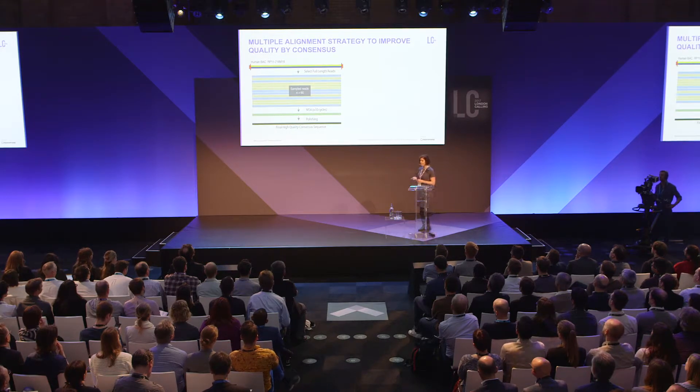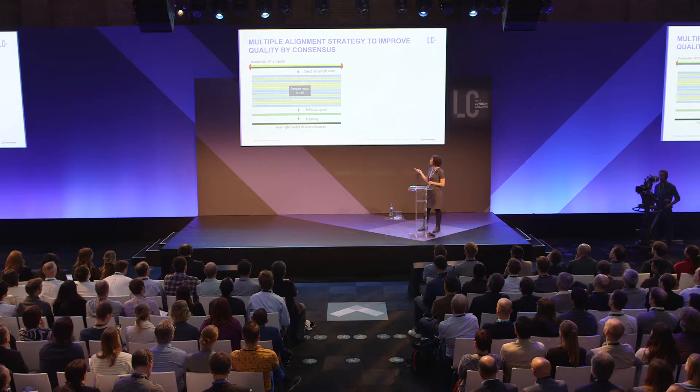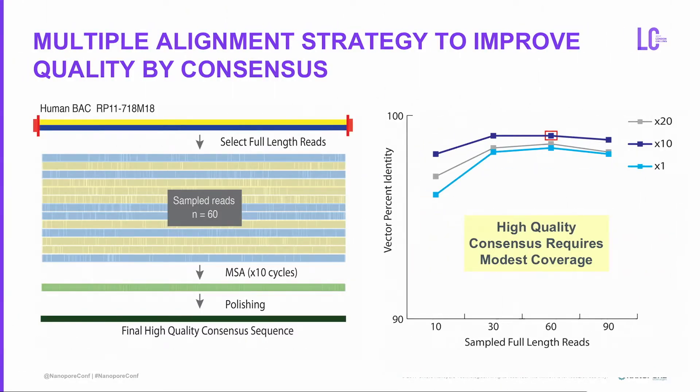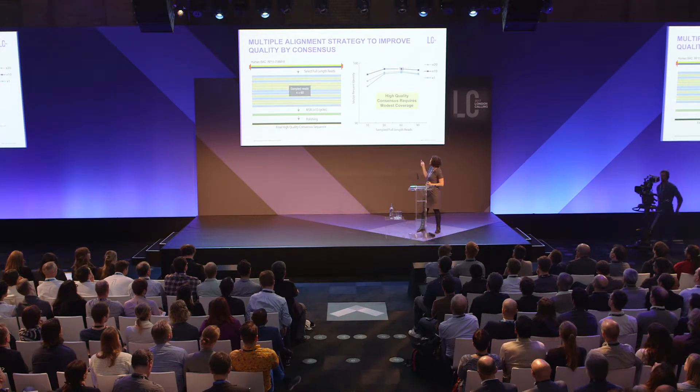What you can do is take these sequences, sample full-length reads, generate a multiple alignment 10 different times, go through polishing, and end up with a final high-quality consensus sequence. We found you can make a really high-quality consensus with very modest coverage. Sampling 10, 30, 60, or 90 full-length reads at 20x, 10x, or 1x cycles of multiple alignment, you automatically jump to 98–99% identity. We selected sampling at 60 reads done 10 times — that's the data I'm sharing today.